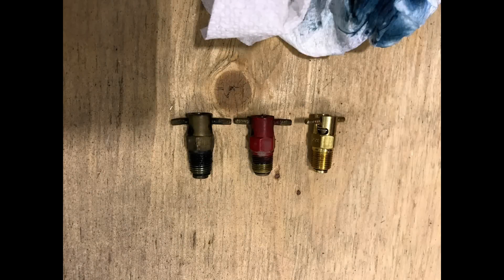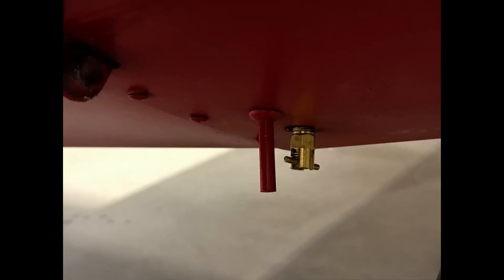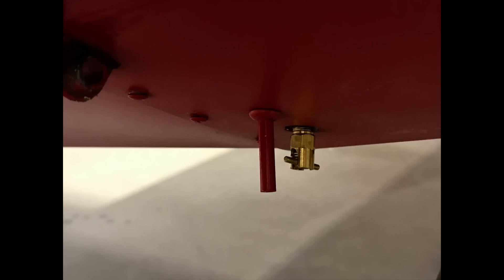There are two fuel drains on this airplane — one on the wobble pump and the other on the fuel tank. They leaked a little bit and looked old. So I drained all of the fuel out of the airplane and replaced them with nice new drain valves.